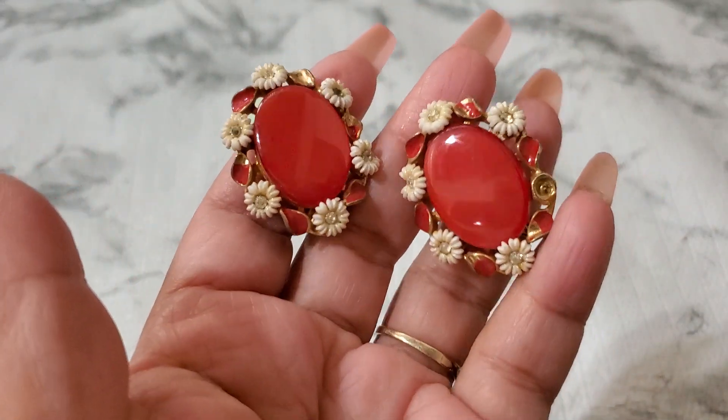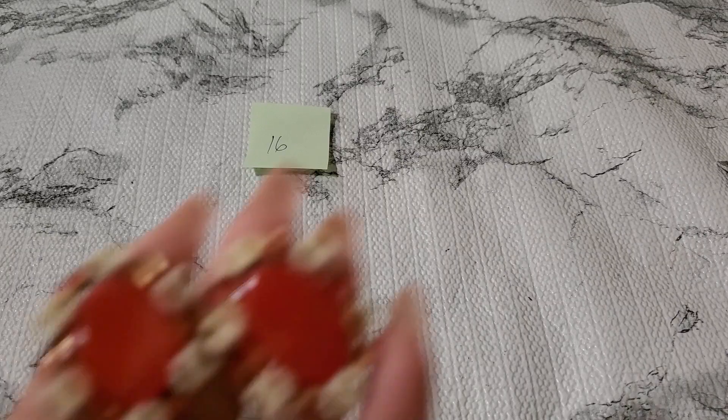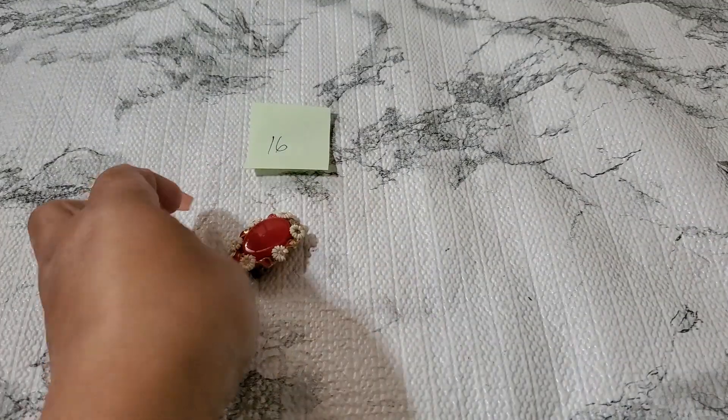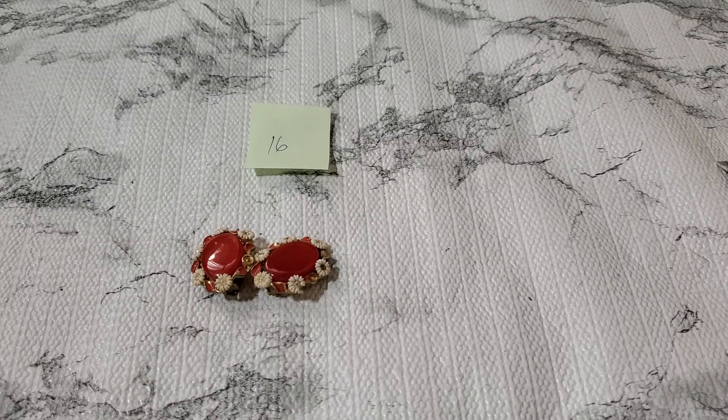I don't know who this is — looks old. They feel like — see, this one, I don't know, is the flower like kind of chipped? Yeah, it looks like kind of like chipped right there. This is the back of it — don't know who'll make it, but it's going to be two dollars since it has that flaw. That's number sixteen, two dollars. And then number seventeen.